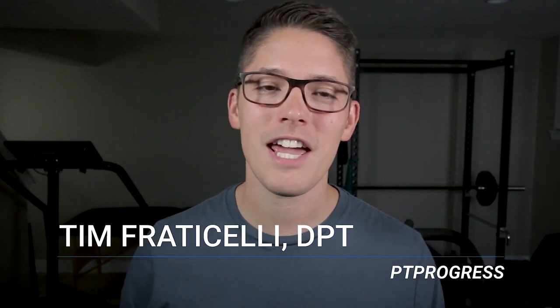If you're new here, welcome to the channel. I'm Tim Fraticelli, a physical therapist. On this channel I make videos about physical therapy treatment, technology, and product reviews to relieve your aches and pains. This video is going to be a little different because we're going to do a reaction, but also give you some treatment ideas if you do have neck pain, so I think it's worth sticking around to the end.